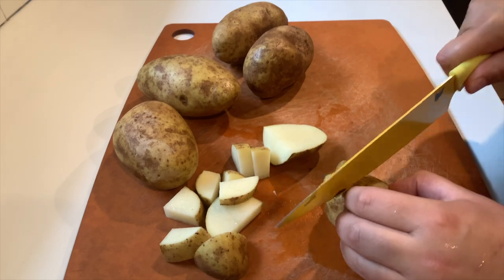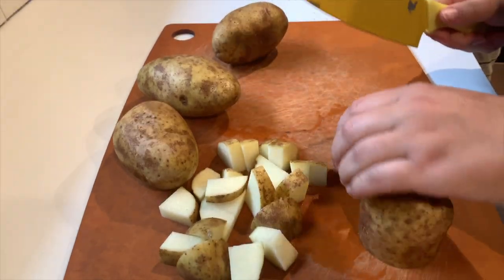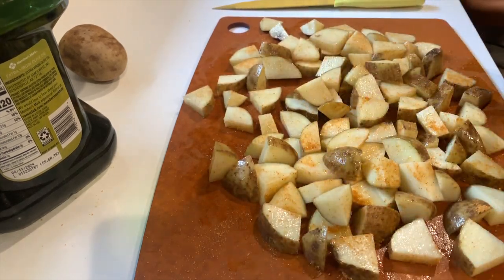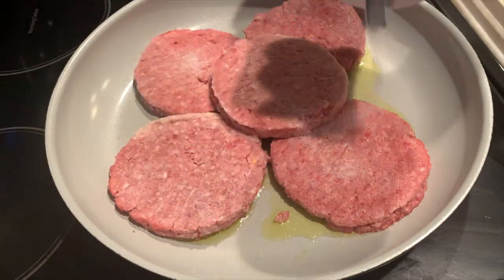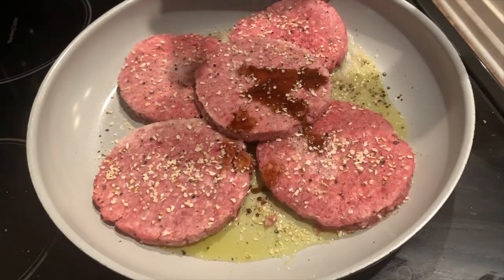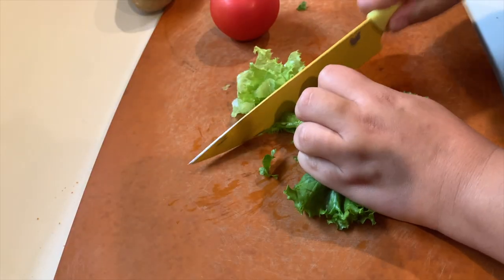Up next is burger bowls — probably one of my new favorite recipes. I cut up some potatoes with olive oil and seasoned salt and threw those in the air fryer for about 20 minutes. While those are cooking, I heat up some burger patties. I already had patties on hand, so I use those with olive oil, salt, pepper, onion flakes, and Worcestershire sauce.